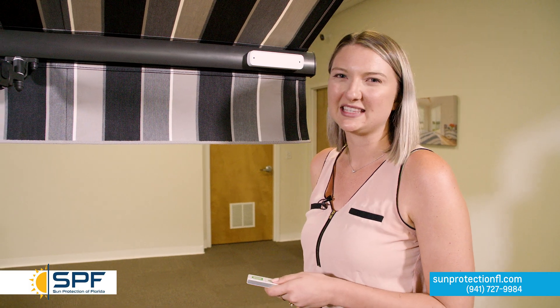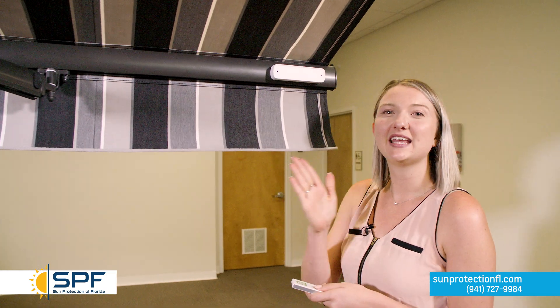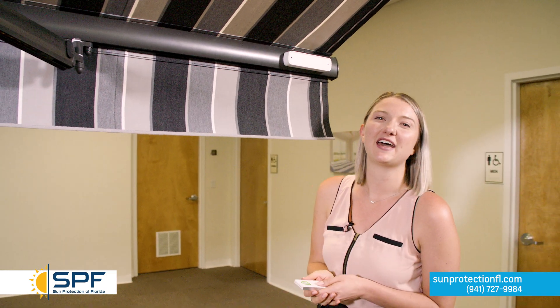Now that we have successfully programmed the wind sensor to the awning, we can test it. We just shake the valance bar and the awning is now retracting in by itself — that is a sign that the wind sensor is programmed successfully to the awning.